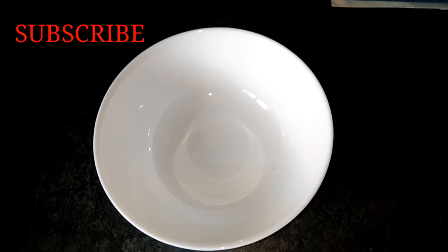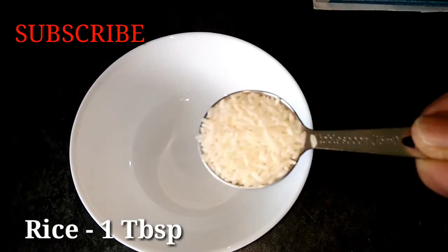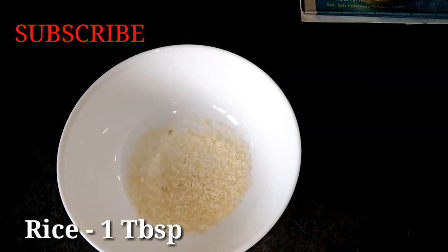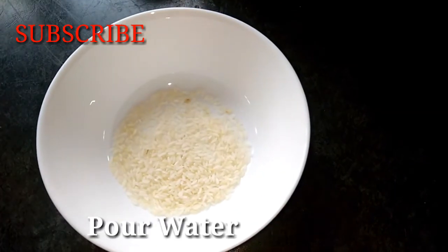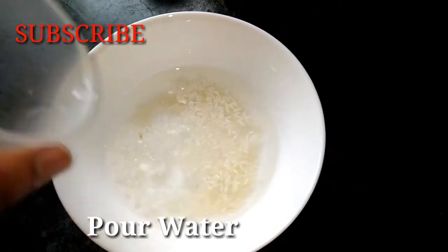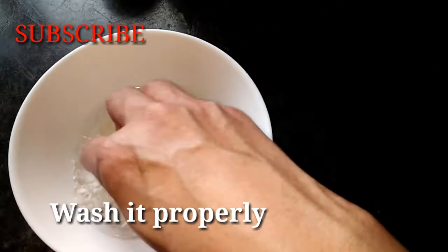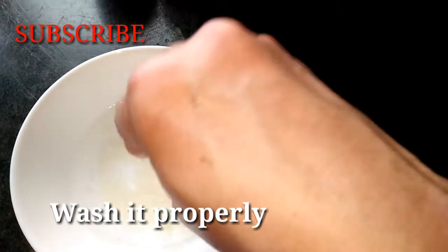I am going to add a bowl. I am going to add a tablespoon of white rice. I will add the rice to the water and wash it. Then I am going to wash it.